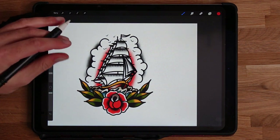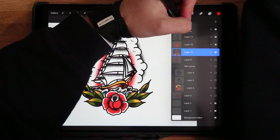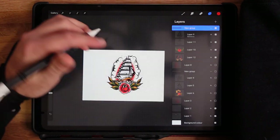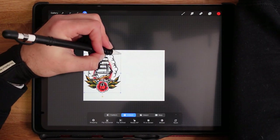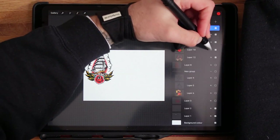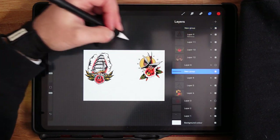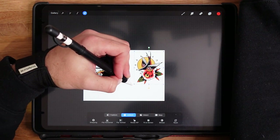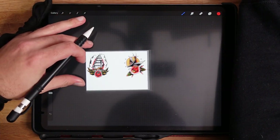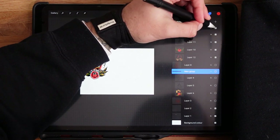And that's how to do an old school ship! Grouping those layers together, moving it over, so we've got that one and that one. Now we're going to have one more — an old school snake design. Turning those off, creating a new layer, dark red, sketching, technical pencil.